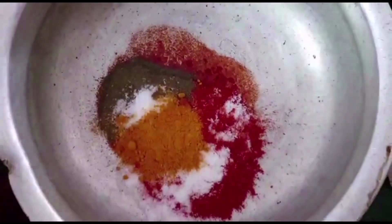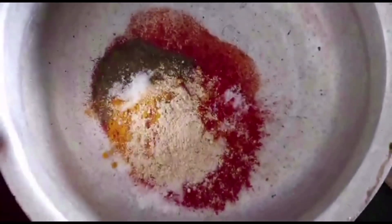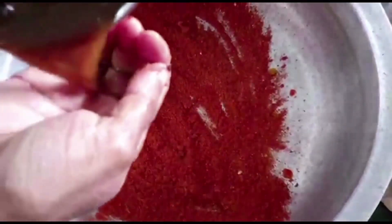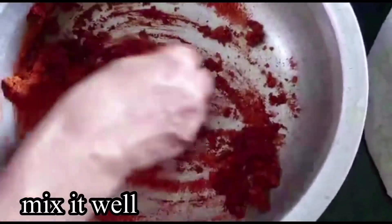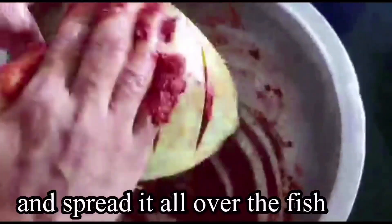Put the oil in the pot and mix it up. Put the oil in the pot and add pulp in it. It's a good taste for the meat. It is a curry leaf. We are going to cut it a little bit. The first step is to put a nice masala. We are going to put it in a little bit.